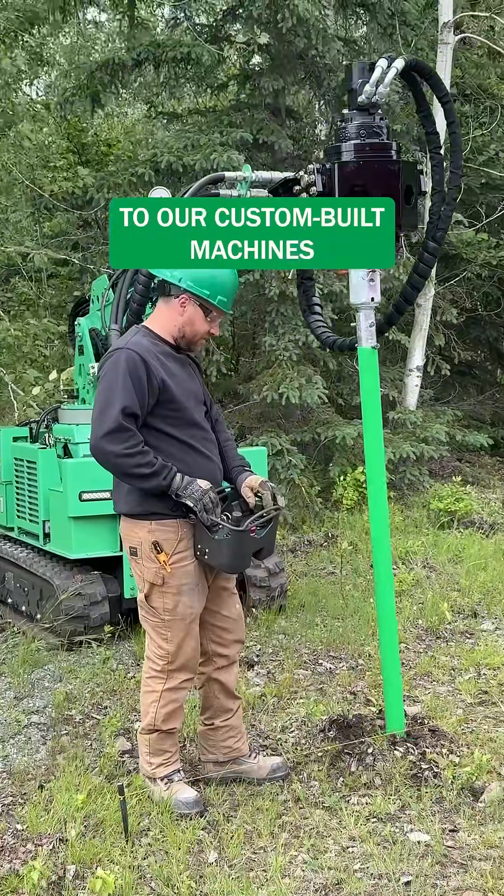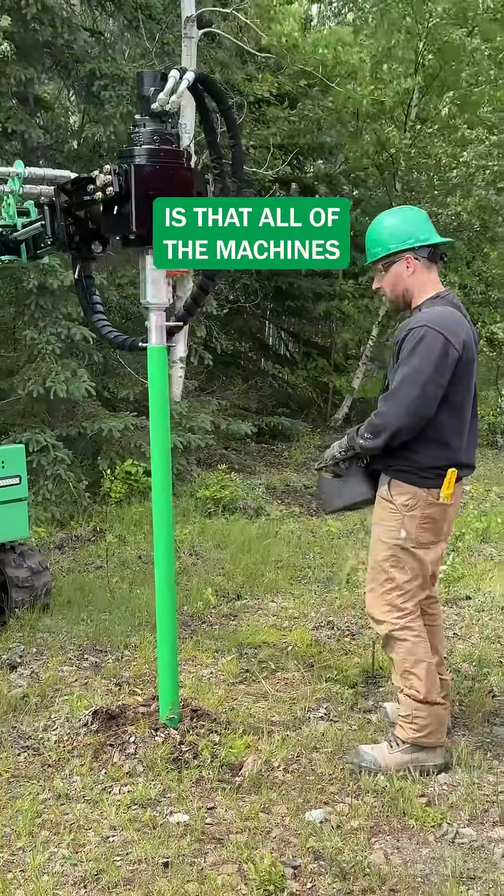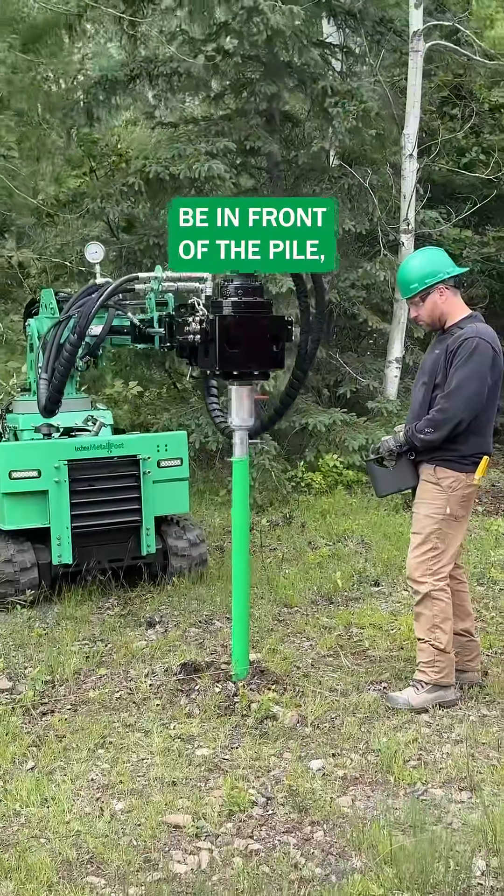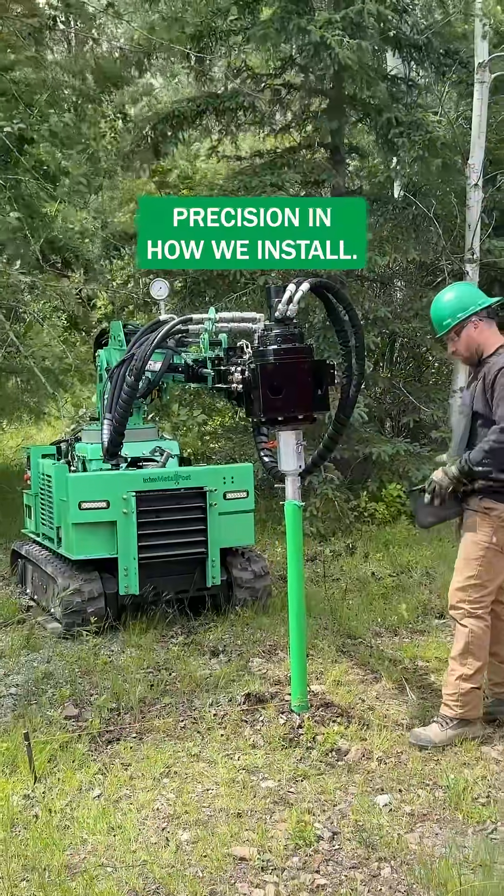One of the advantages to our custom built machines is that all of the machines have a remote control, so our installer can control the machine and be in front of the pile, which is the key to our precision in how we install.